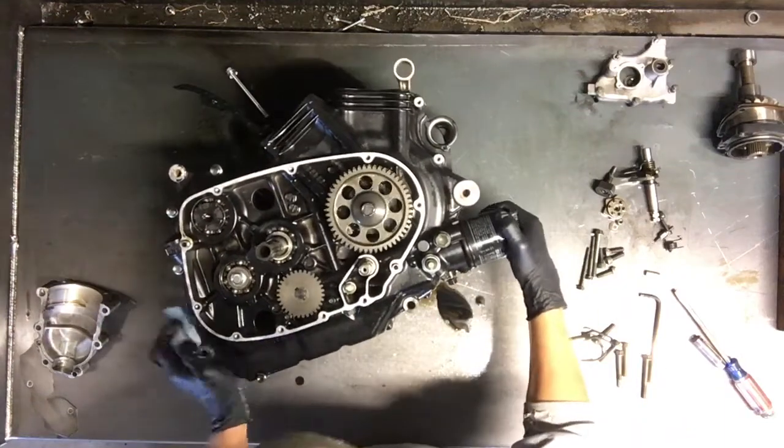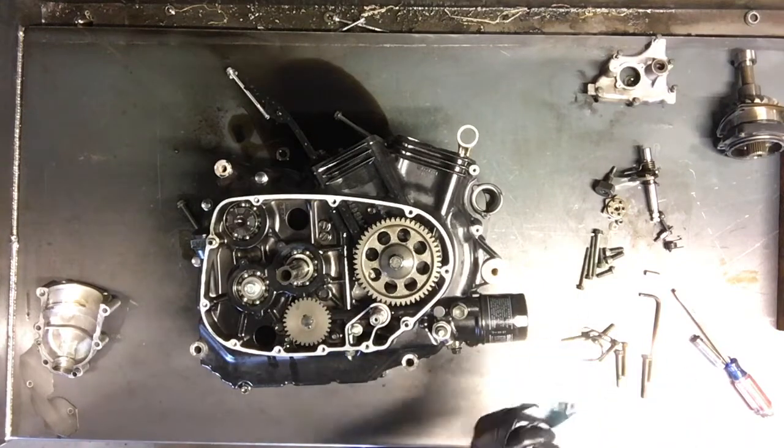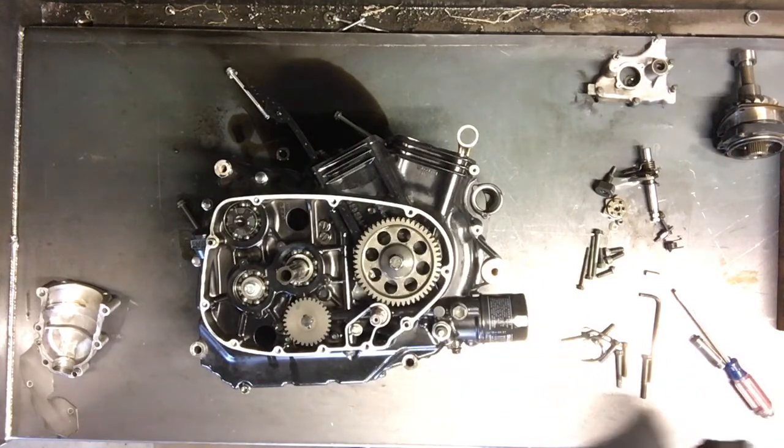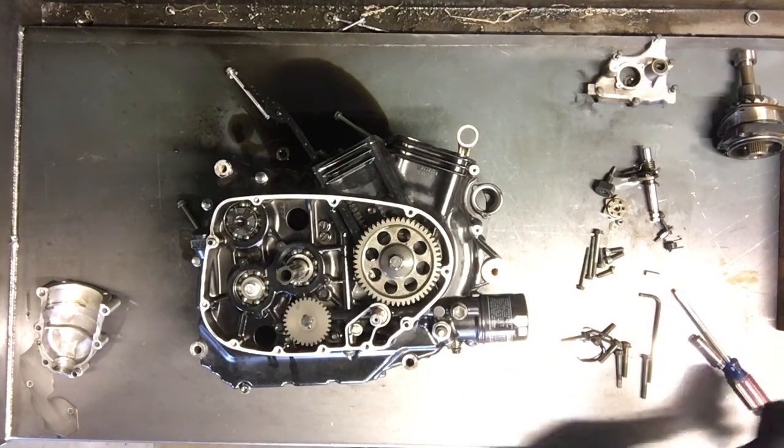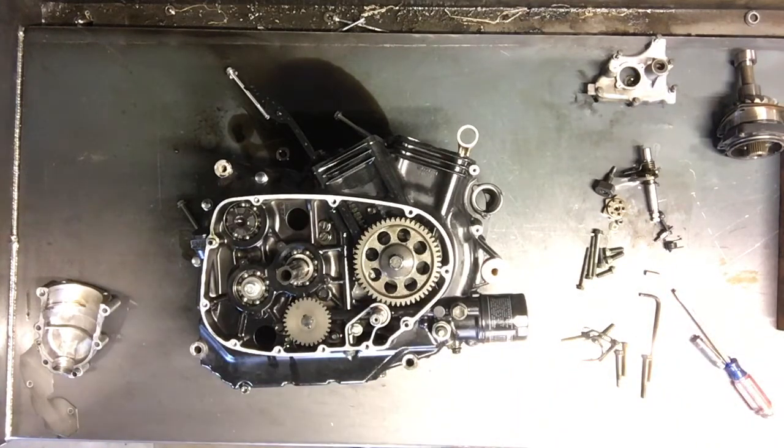We're going to take some gears off here — the oil pump gear. We've got this crank gear here. On this crank gear, it is reverse threaded,